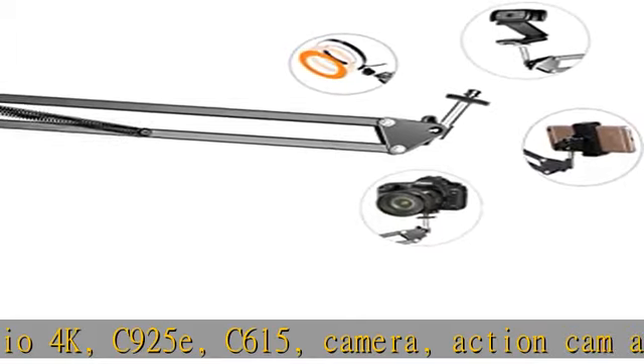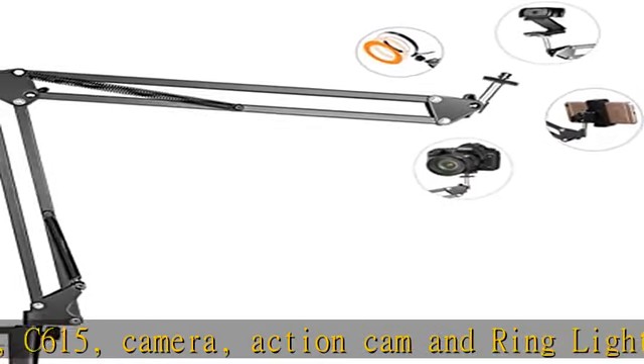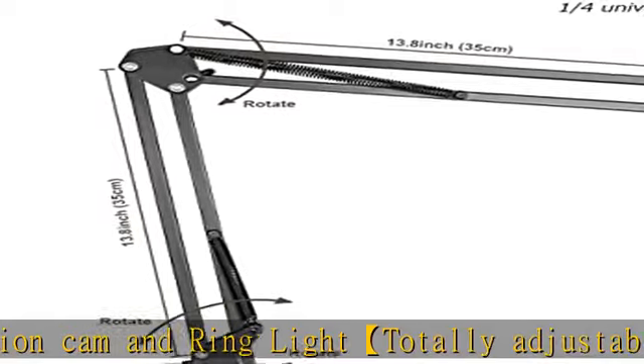The jaw clamp fits the desk, table, or sideboard with a max thickness of 4.6 cm (1.8 inches).